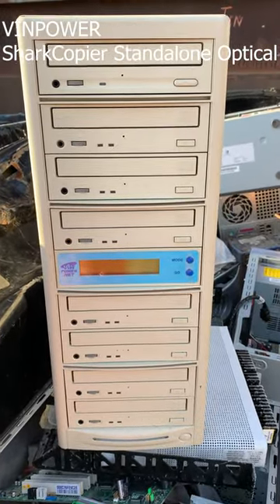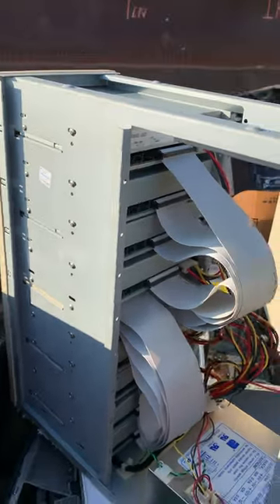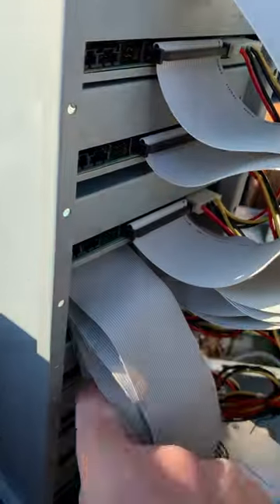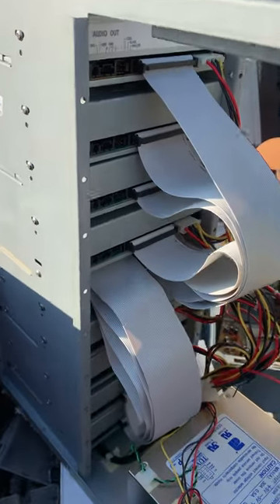I am going to crack it open and see what's inside. Alright, I won't lie, this is fascinating to me. We have the original up here and then it leads to all the other burners. I'm going to pull out that central module and see if maybe there's a little circuit board on there.